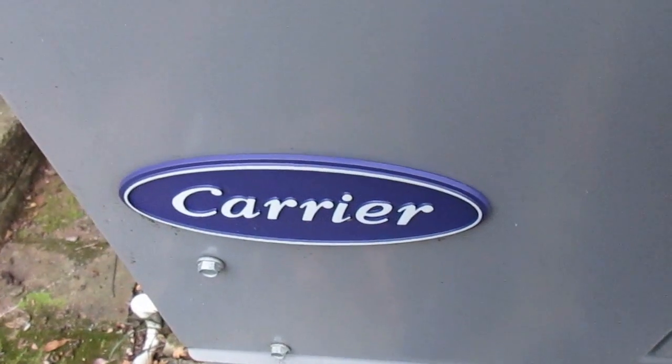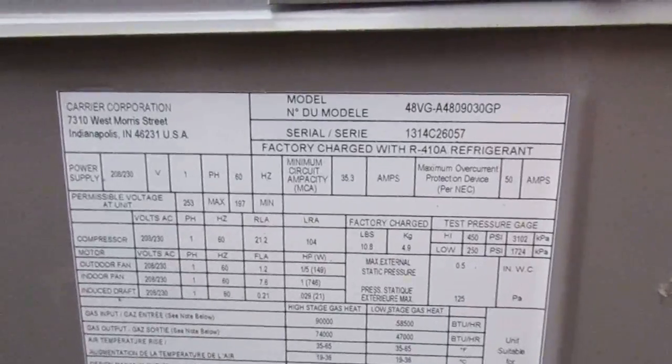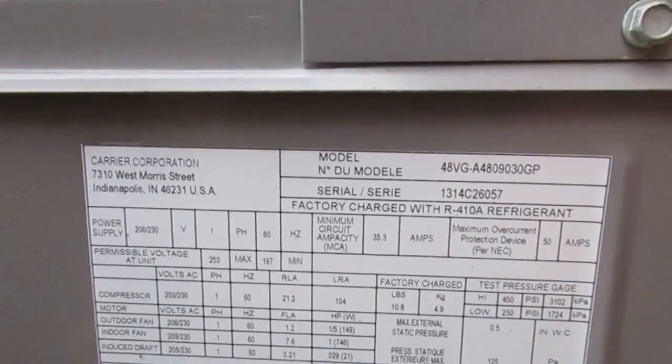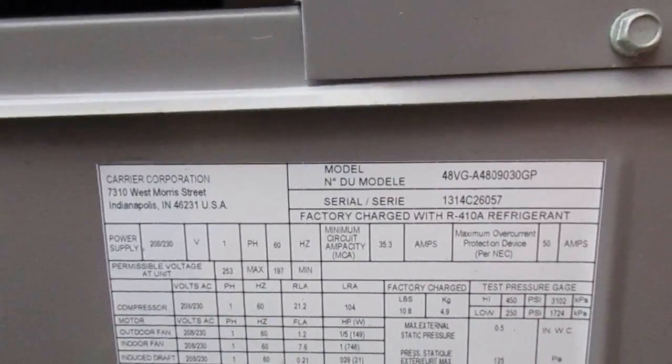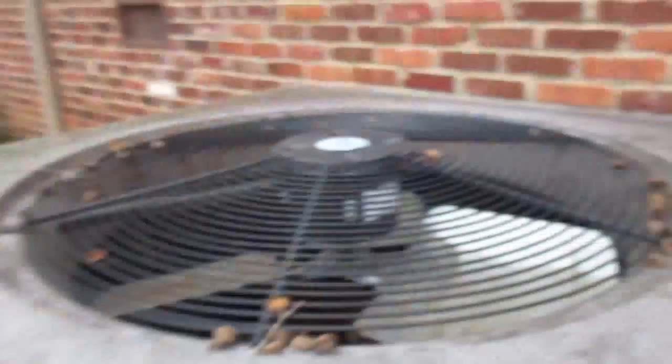You can see right up here it says carrier. It seems to focus pretty fast, which is good. It's actually a slight upgrade from my previous camera, which is the ELPH 115IS. Over here is the data panel where you can see the model numbers: 48VG-A4809030GP, serial number 1314C26057, which is a 2014 unit. That would make sense since this unit was installed in 2014.